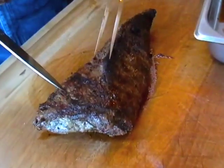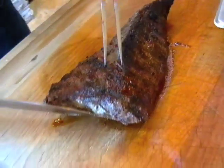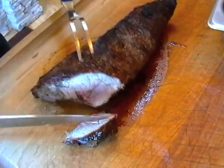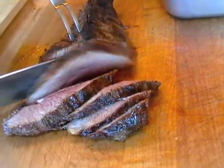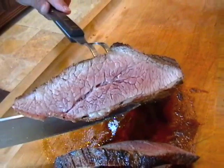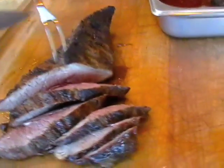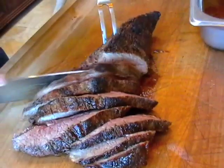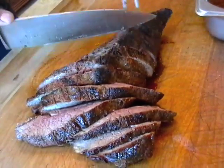You can see how the grain is running here — it's kind of on a 45 — so we'd like to cut it cross-grain, but in order to do that we're going to have to angle it. A lot of people slice it extra thin, but Paul likes to cut it in a good-sized slice — usually three-eighths to a half an inch.